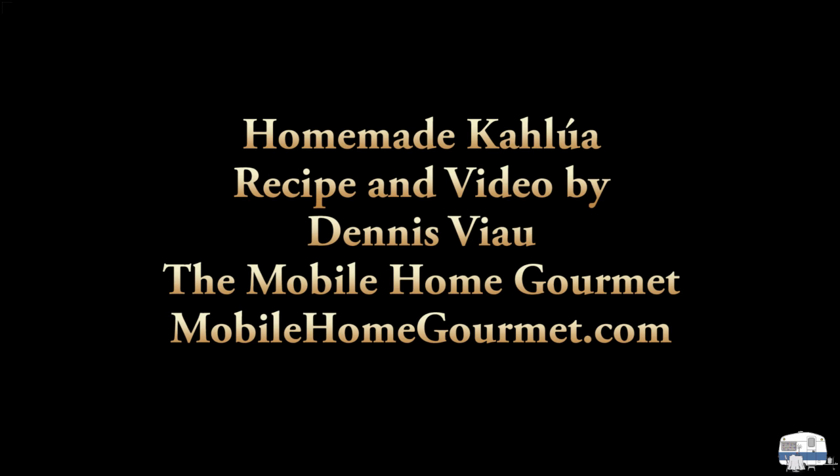For a printable PDF copy of this recipe with step-by-step photographs, visit my website, mobilehomegourmet.com, and look on the home page or in the recipe archive.